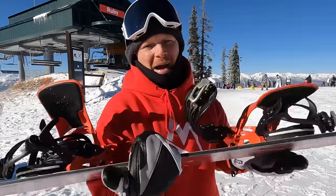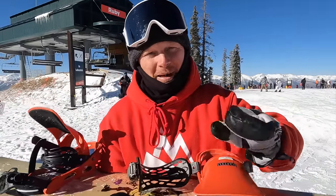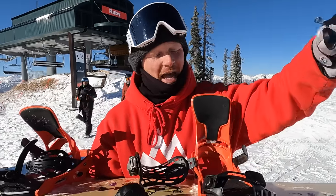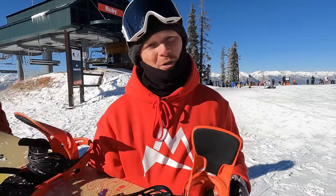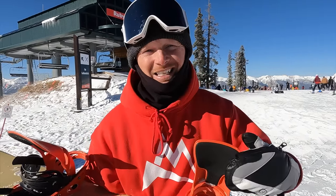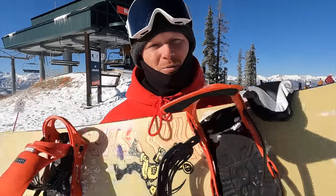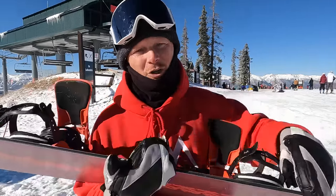On our board we have bindings, which are essentially what's gonna strap our feet into the board. As we talk about how to actually strap in, when it comes to our snowboard we do have a toe side edge and a heel side edge. Throughout this video you're gonna hear me talking about a heel side edge, heel side stop, heel side turn — that means the work is primarily based on that heel edge. And we'll do the same thing for our toe side edge.